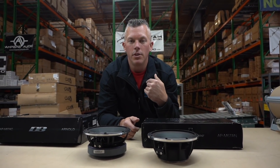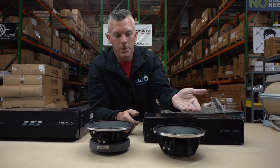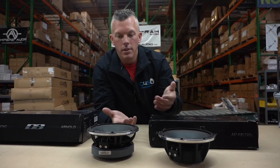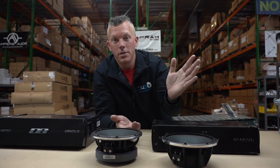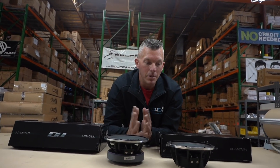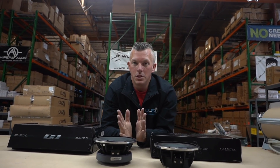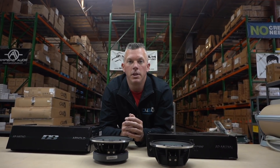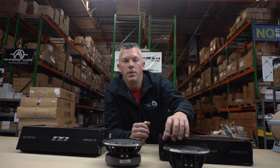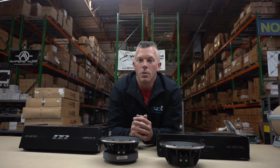Again, if you're just doing a single speaker setup in your door and depth or circumference isn't an issue, it would be cheaper to go ferrite. But that's the difference between the two — the ferrite model and the neo model. Appreciate y'all asking the questions.